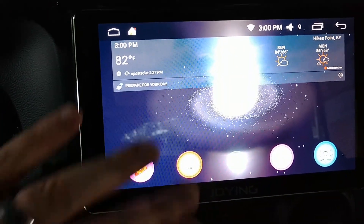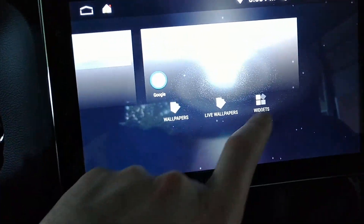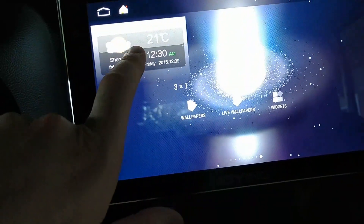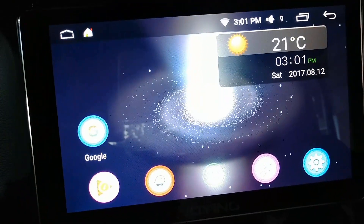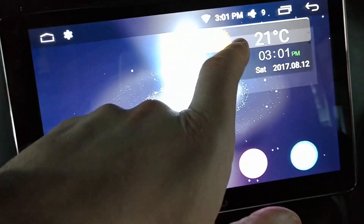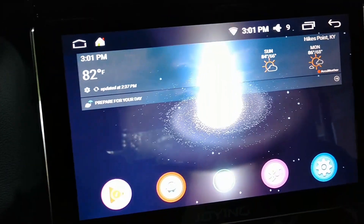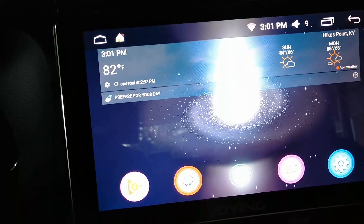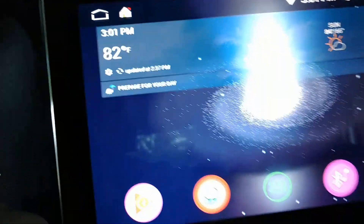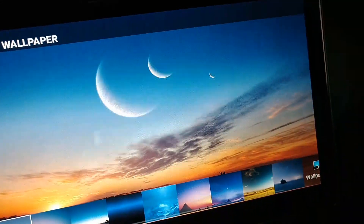So here's your interface — it's got nice big icons. When you first set up, they have these built-in Joying widgets that I don't really care for. They're nicer than previous ones but don't work super great. Like this weather widget — it stays in Celsius and doesn't actually show you real weather; if you click it, it just goes to date and time. So I got rid of it and I use AccuWeather, which I found is the best for updating weather on a Joying unit.